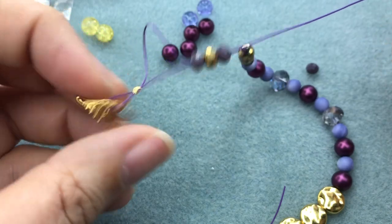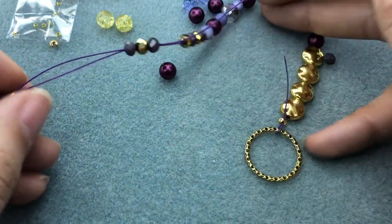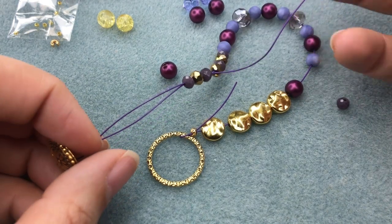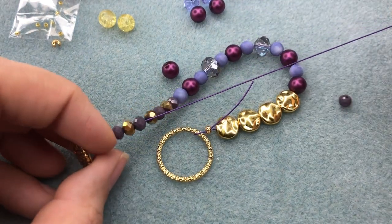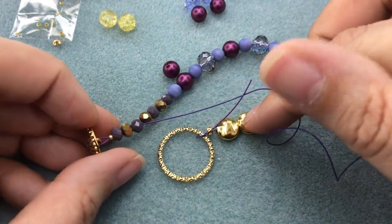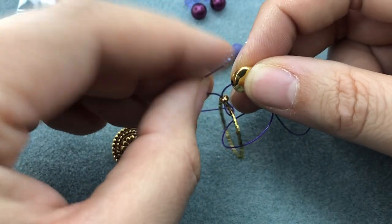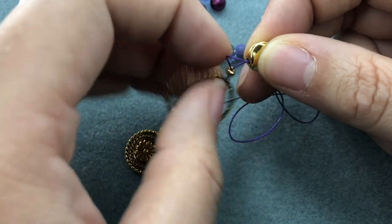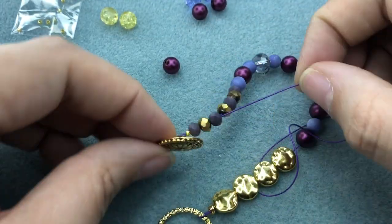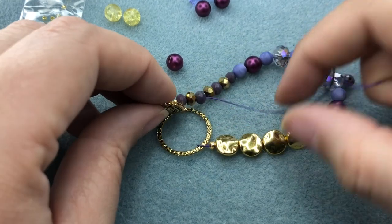Now — I say this in every video — loosey-goosey! We don't want this to be a straight line. Your wrist is not a straight line; it's not going to lay very well if you do it in a straight line. We want to get this tail into some of the beads because it's creating a gap at the other end. Then we'll pull a little bit more — we want it to be pretty tight while still being loosey-goosey.